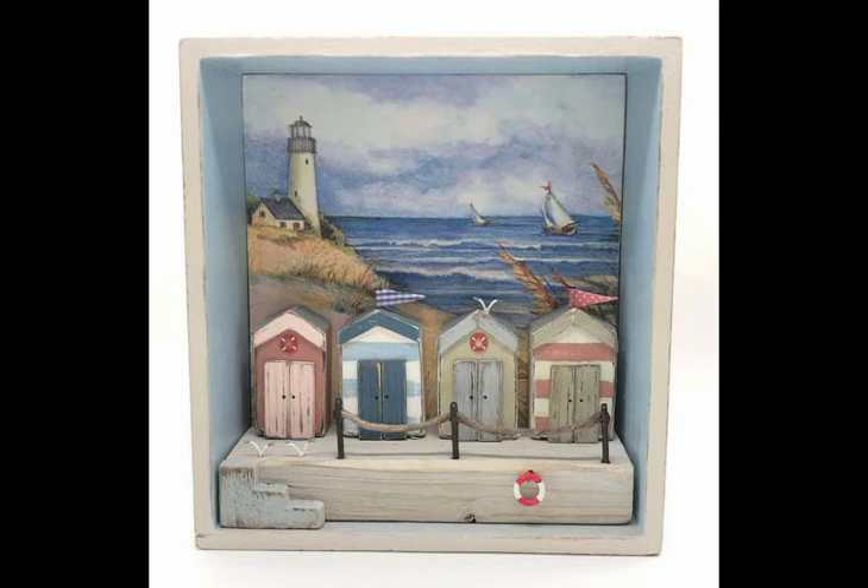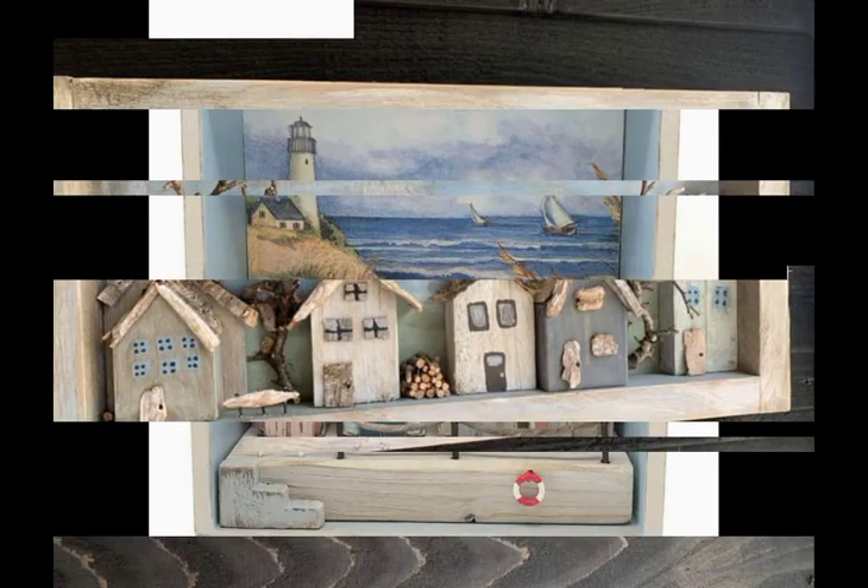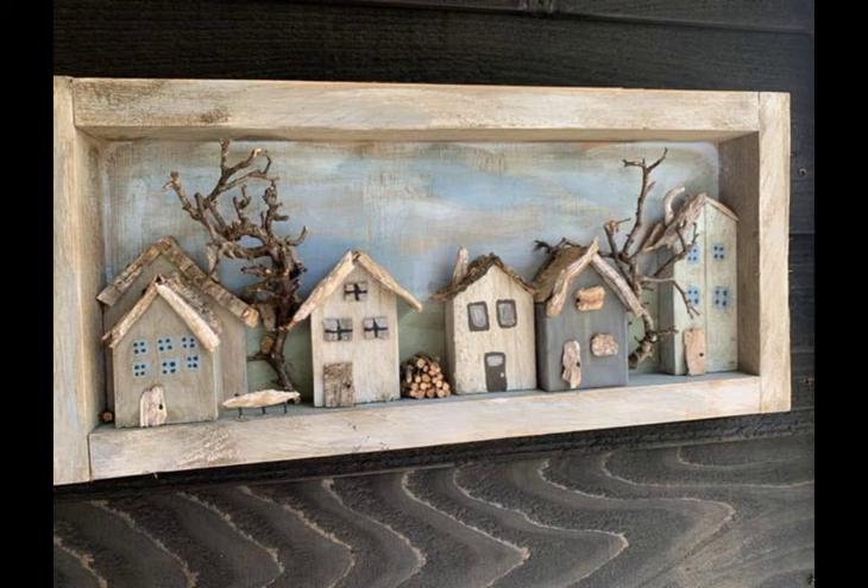You can also see decoration, craft ideas, and different types of beautiful ideas, which I hope will make all of our viewers very happy.